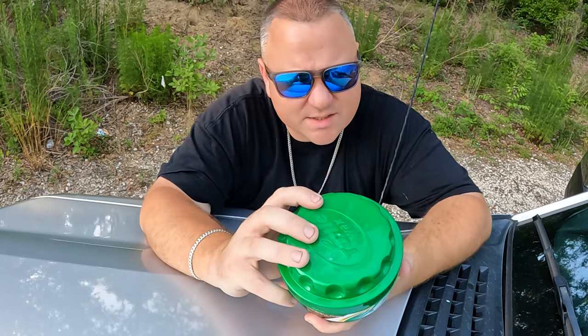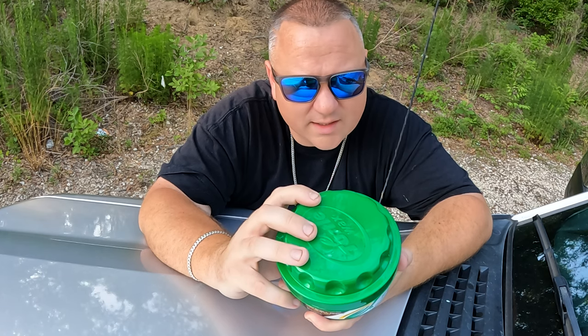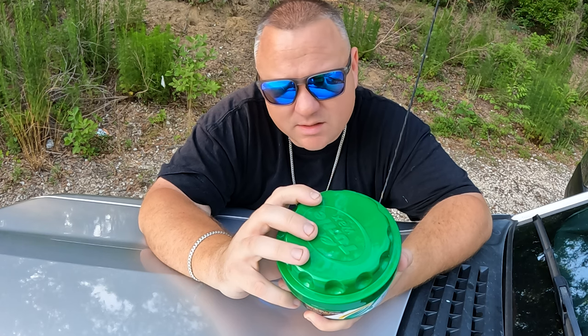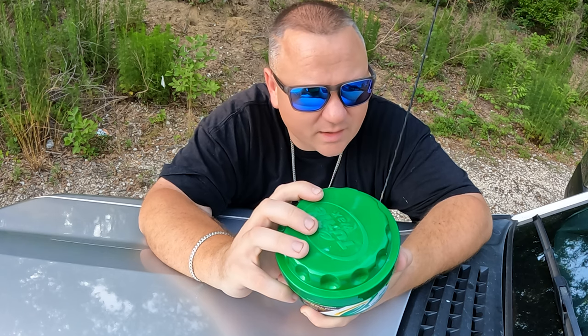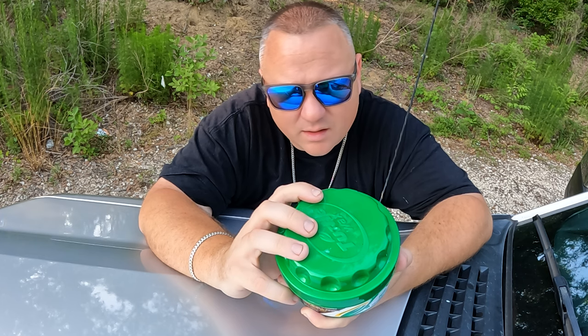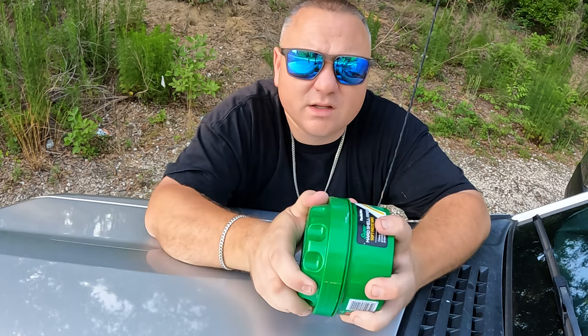The directions say: wash and dry the car, apply on a cool clean surface, not in direct sunlight. Apply a small amount of the product onto a damp applicator, spread evenly on the surface one section at a time. Let it dry to a haze, then remove excess with a microfiber cloth. Not intended for vinyl, wood, or flat paint.